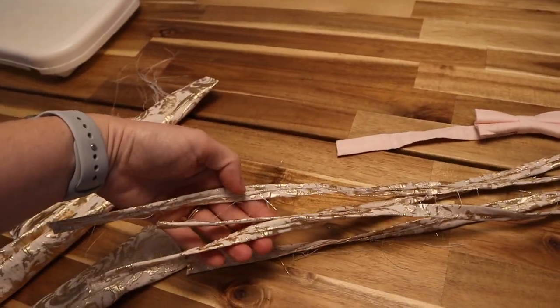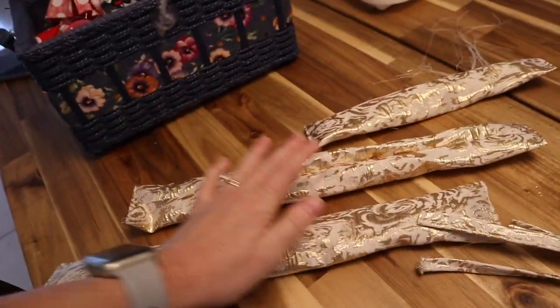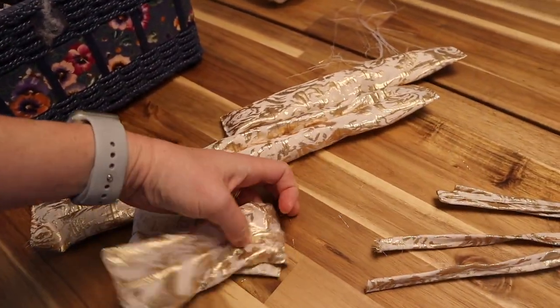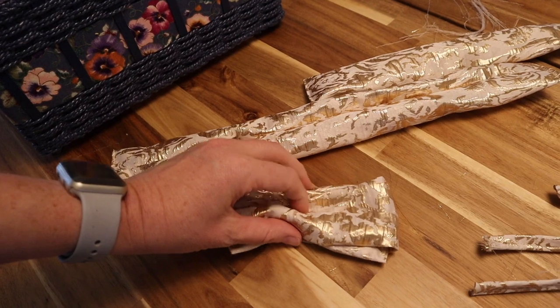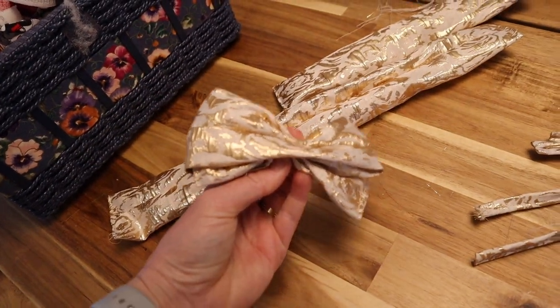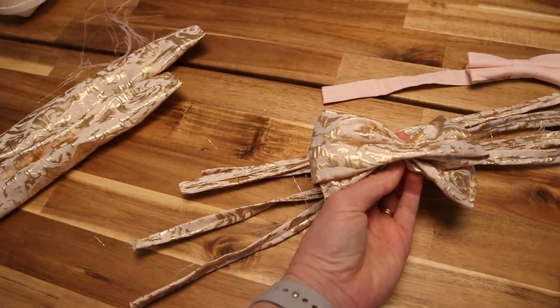I have four long pieces that I've just stitched together — my flats — and I'm just going to take them, fold them around, knot the bow and crunch together with the center, creating a bow. Then I'll attach them to here. There we go.